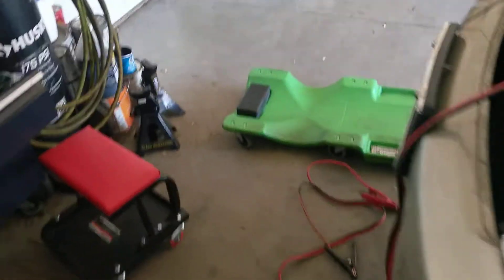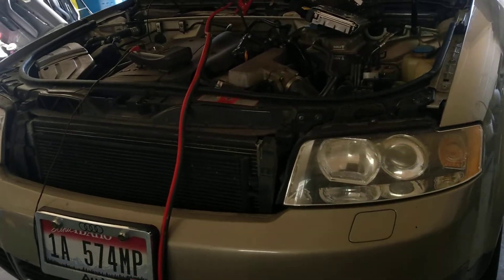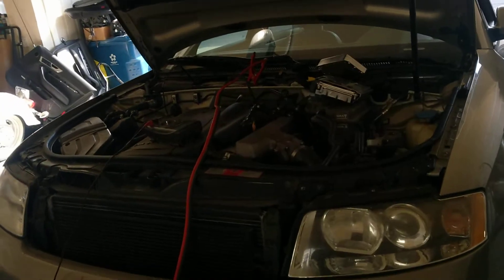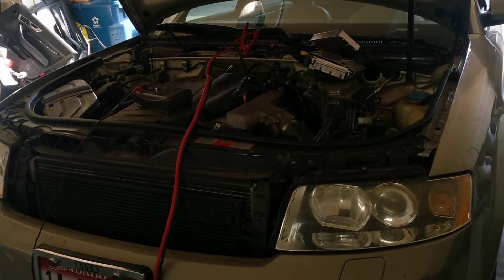Which tells me the starter is fine. It's an activation issue. So now I've got to check out the electrical circuits from the starter all the way to the key. This is where the fun part begins.